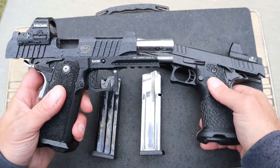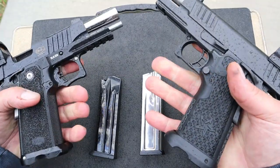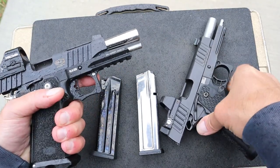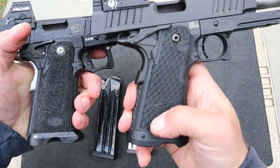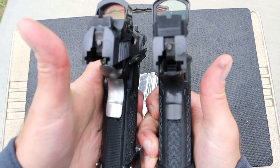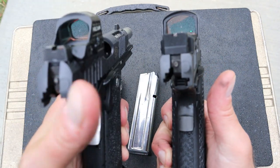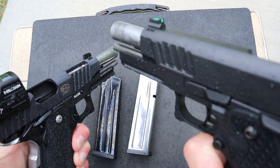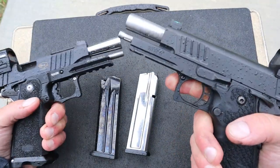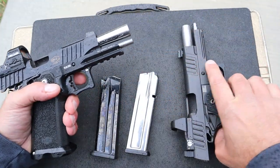The TAC 4.25 has a 4.25 inch barrel, and the Staccato P has a 4.4 inch barrel — the barrel length is essentially the same. The grip is a little thicker with the Staccato P; I feel the Bull is a hair thinner. The texturing is a little bit different, but Rider told me that Staccato is now making a more gritty texture, similar to the TAC 4.25. Looking at the rear sights: this is a Leupold rear sight here, but both are serrated black. The Staccato has a fiber optic front sight; the Bull has a black serrated sight. Both have ambidextrous safeties. The slide serrations are a bit deeper cut with the TAC 4.25 compared to the Staccato P.